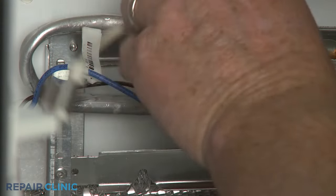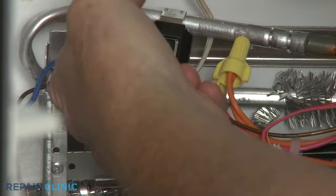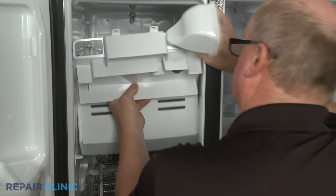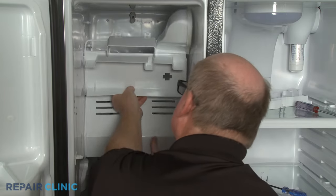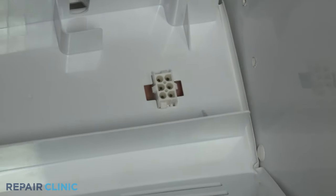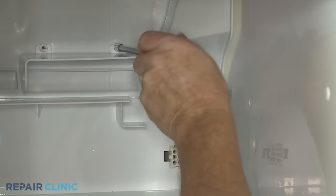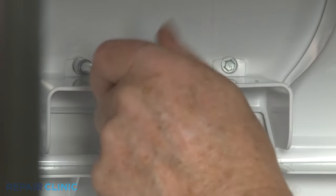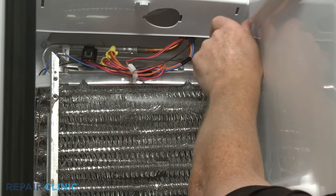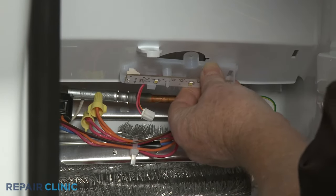Snap the temperature sensor onto the evaporator coil. Reinstall the air duct by first snapping the wire connector into the hole in the duct. Position the duct and re-thread the four screws.